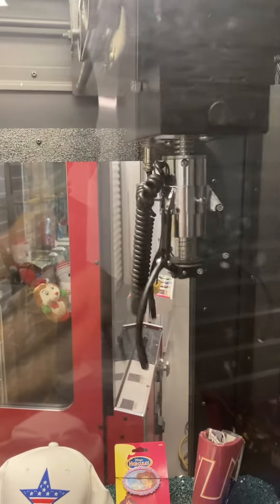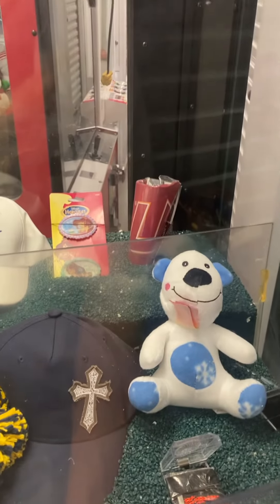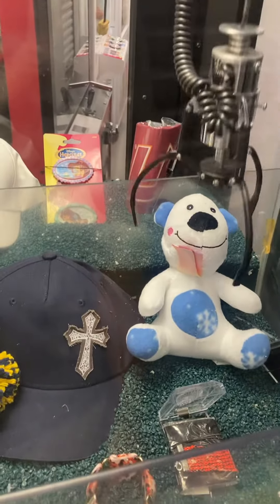Moving the claw: right, front, back, left. We're going to go for this little polar bear clutch here. You can hear the sound. Our time is going — we have it set to give you 60 seconds, so a lot of time. Drop the claw.